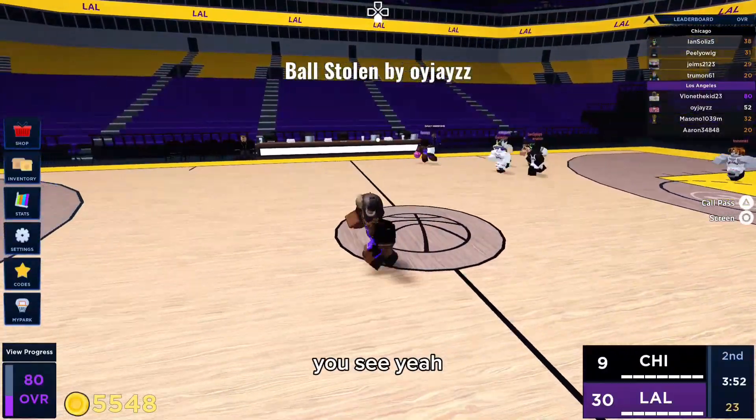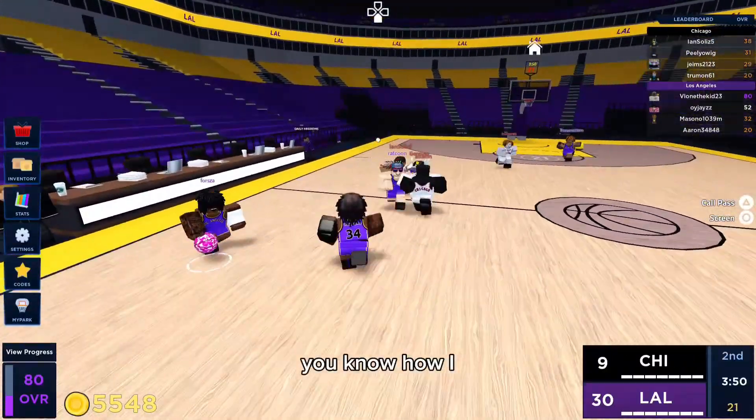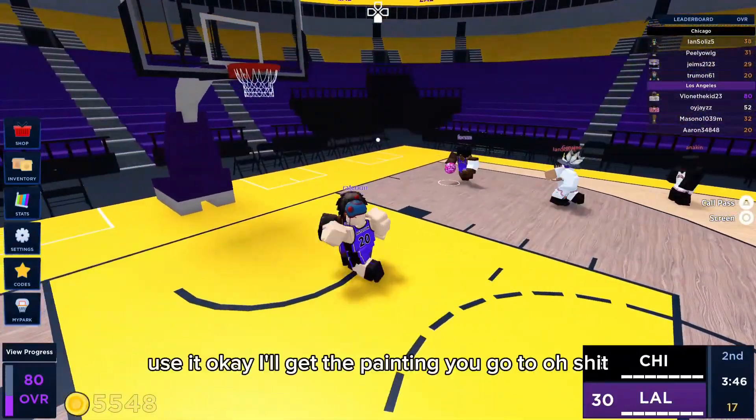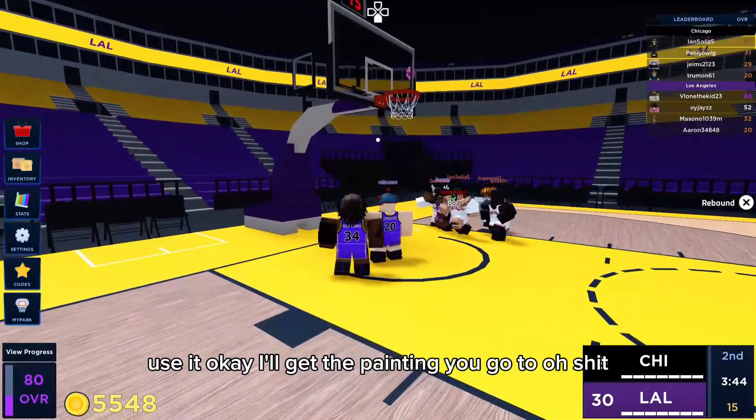The pose — oh yeah, close enough. Yes I do, how do I use it? Get in the paint and press R2 or L2. Okay, I'll get in the paint and use L2.